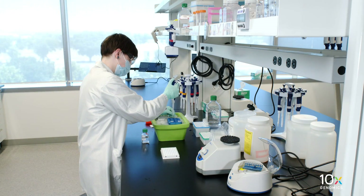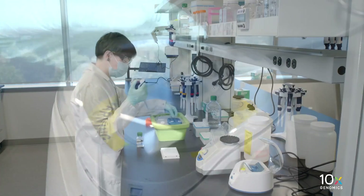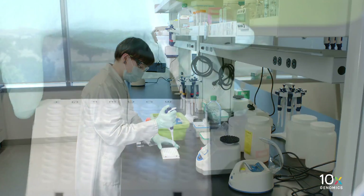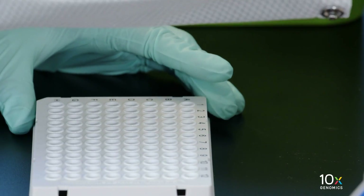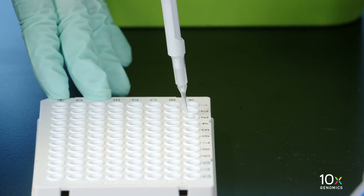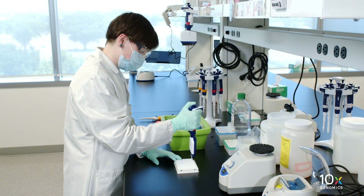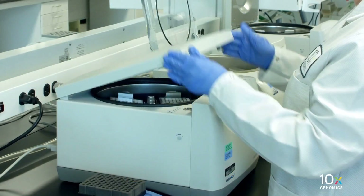Pipet mix and centrifuge briefly. Transfer 1 µL of diluted sample from pre-amplification cleanup Sprite Select to the qPCR plate well containing qPCR mix. If using a negative control, add 1 µL nuclease-free water to the corresponding well. Pipet mix, apply the seal to the plate, and centrifuge briefly.